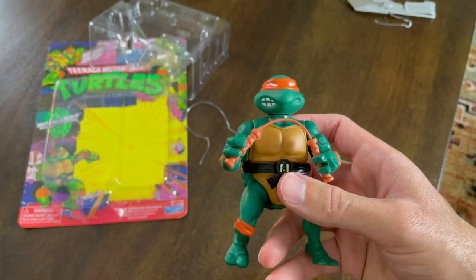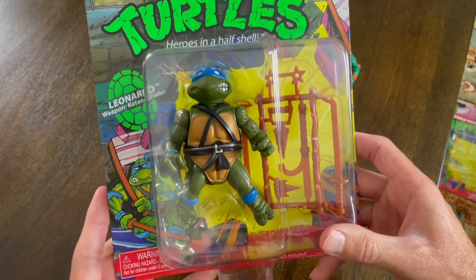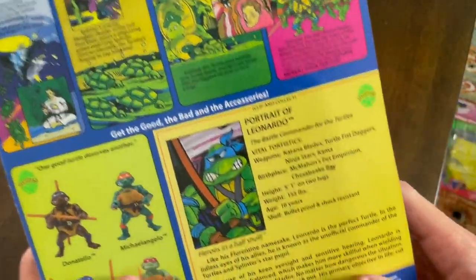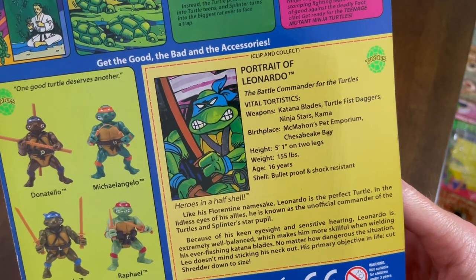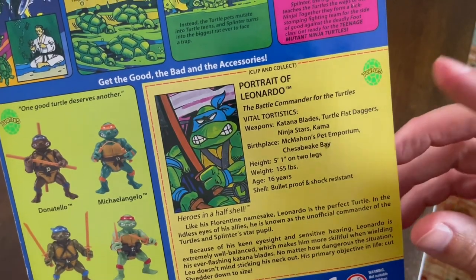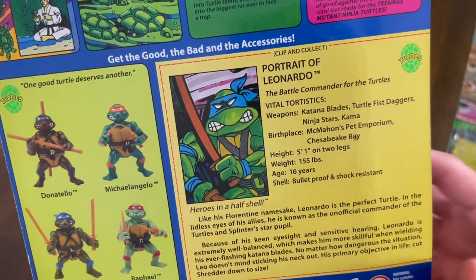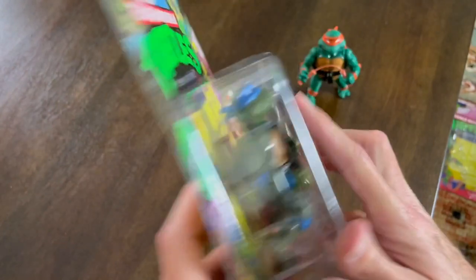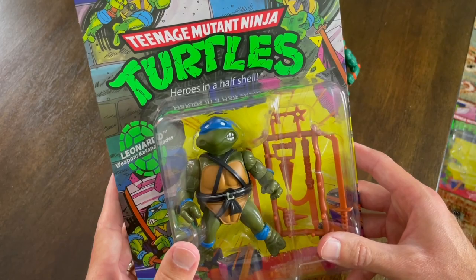Let's move on to Leonardo. So there's Leonardo — once again, the box art is identical on the front. Let's take a look at the back. We've got the exact same storyline, but a different portrait down here for Leonardo. McMahon's Pet Vaporeon — once again, I knew the weapons and such, but I had no idea there were different birthplaces for all the turtles. That's sort of fascinating. Let's get Leonardo opened here and see if the same craftsmanship holds up.